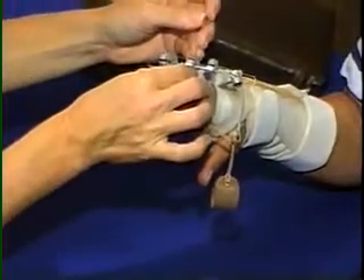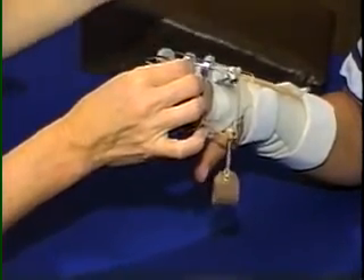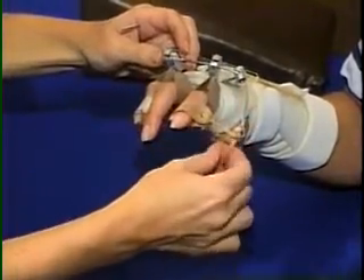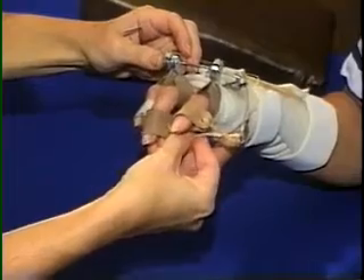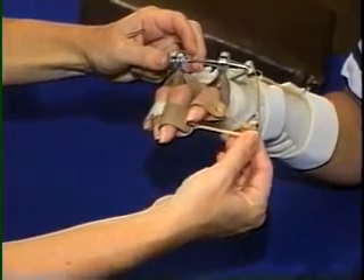If correction of a rotation deformity is needed, dorsal and radial forces are placed at an angle to achieve a force couple effect. Dorsal alumo foam splints may be needed to support the PIPs.